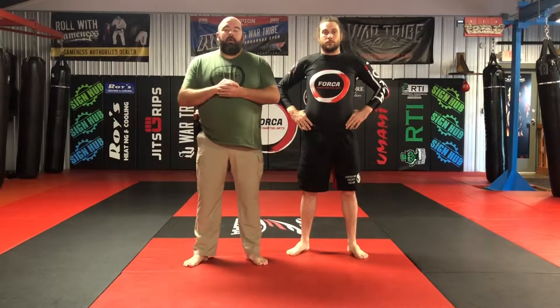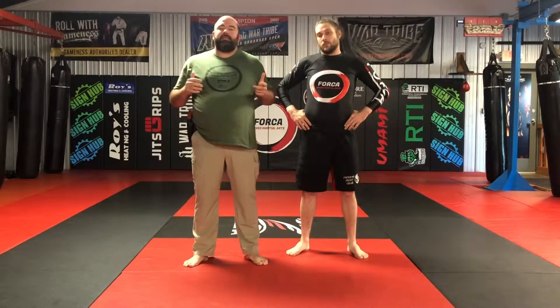Hey guys, Joshua Miller here again with Brian Wilson for Project Warrior. Today I'm going to cover a little bit on how to get away from an opponent to get space so that you can go to your secondary tool.